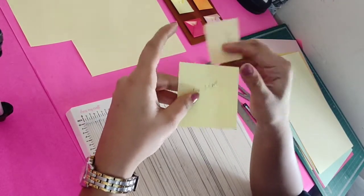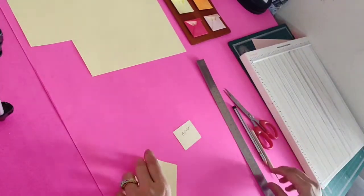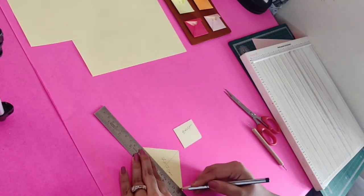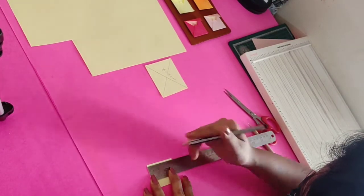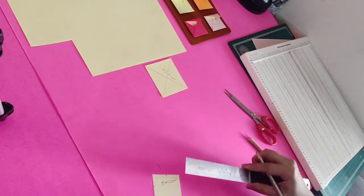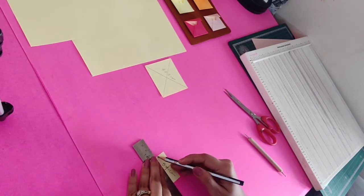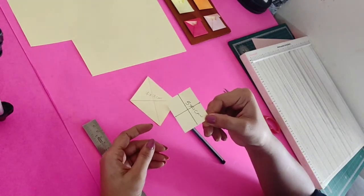The tag will be 5 x 4 cm and the base of the envelope will be 7 x 7 cm. On the 7 x 7 cm base, we'll put a diagonal line from both sides. On the 5 x 4 cm tag piece, we'll divide it in half — so 5 becomes 2.5 cm and 4 becomes 2 cm. We have put a diagonal line on the 7 x 7 cm and divided the 5 x 4 cm in half.